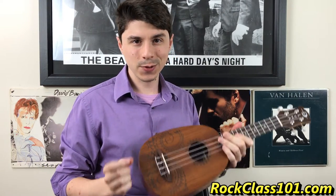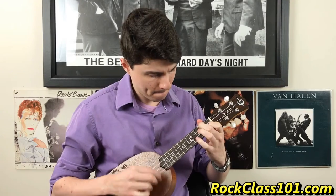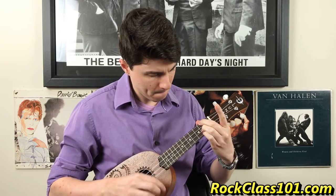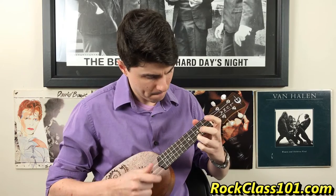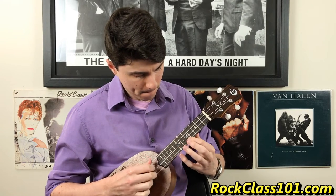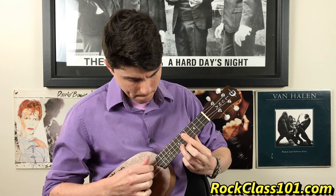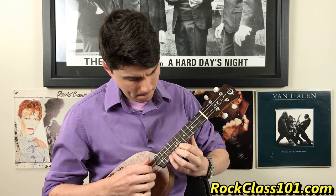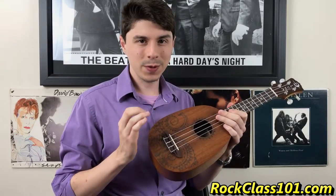Let's go ahead and take a listen to how this ukulele sounds, and then we're going to come back and talk about the playability and what I think about the tone. Alright guys, so now that we've heard the ukulele in action, let's talk a little bit about the tone.